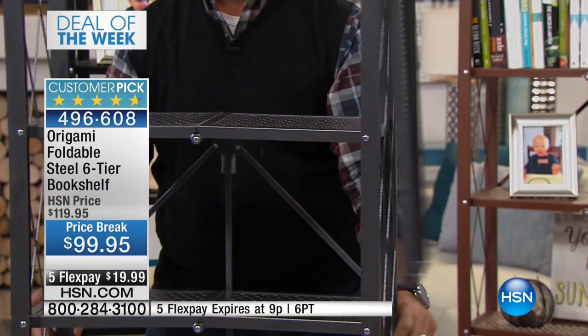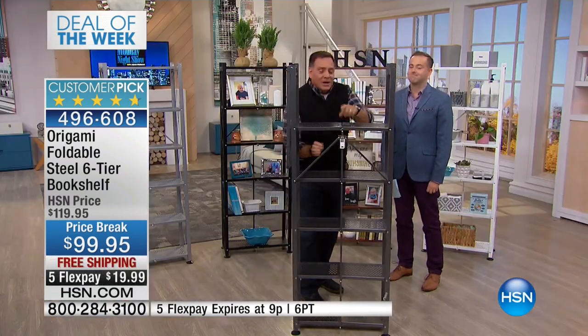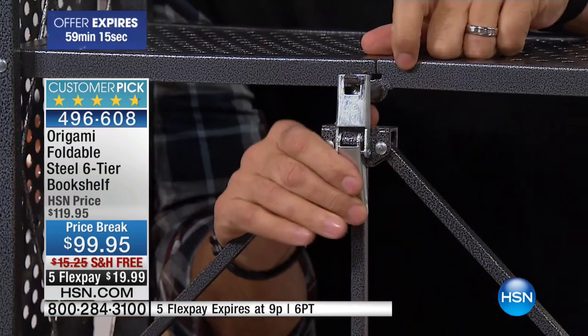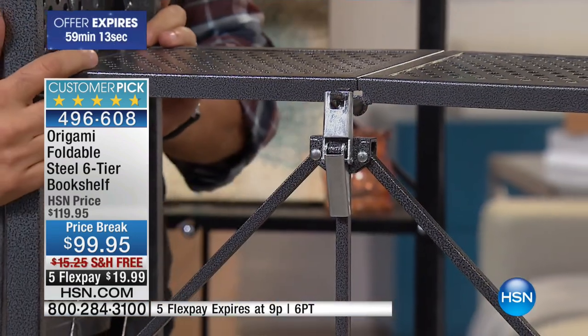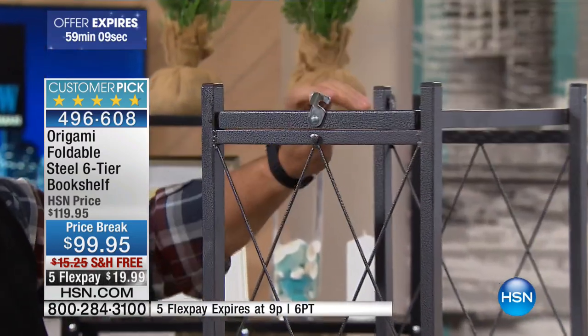To open it, you pull the sides. And by the way, this is going to come to your home fully assembled. There's the world-famous origami toggle. All you do is thread that through, pull down, and it locks into place just like that. I'm going to rotate this the other way toward the camera, and the top shelf comes over, and there's a latch there.